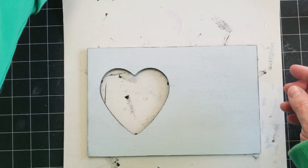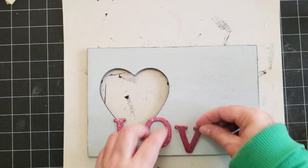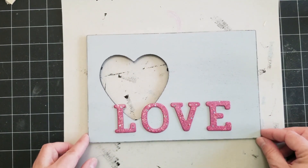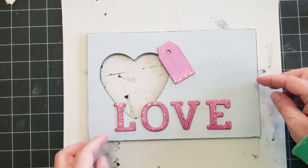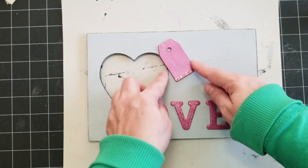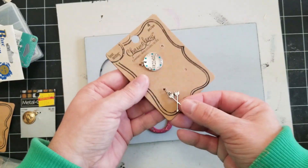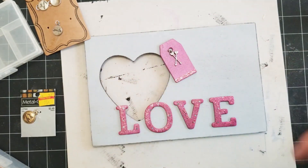Once I have that done, I'm going to lay out the design I want on the frame. I struggled between doing the letters all across the bottom or having LO on one line and VE below it, kind of right next to the heart, but I just decided on this layout. And being a former scrapbooker and card maker, I like to add little embellishments — so I thought this tag would be cute here. There will be some baker's twine across the top as well, and I found this little arrows charm in my stash that I thought would be cute to add.